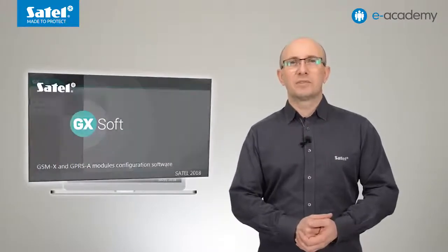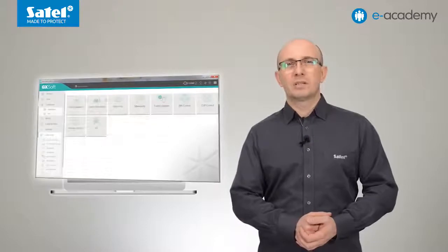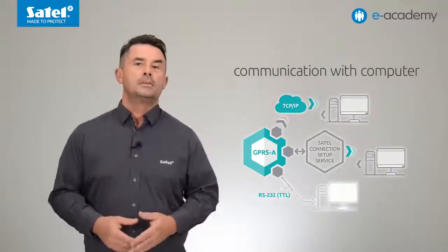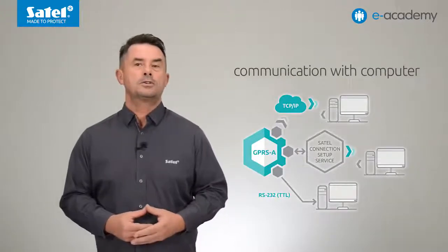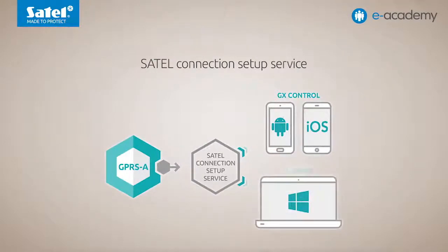For configuration and operation of the module, the free GX Soft software is used. The clear interface of the program is very similar to that of Perfecta Soft software for the Perfecta control panels. Configuration of the module will be the subject of a separate e-Academy episode. Connection between the module and the computer can be established locally via the RS-232 TTL port, or remotely using GPRS technology. When connecting remotely, the Satel connection setup service can be used — this solution is easy and secure, requiring no external IP address, and the connection is established in only a few moments.